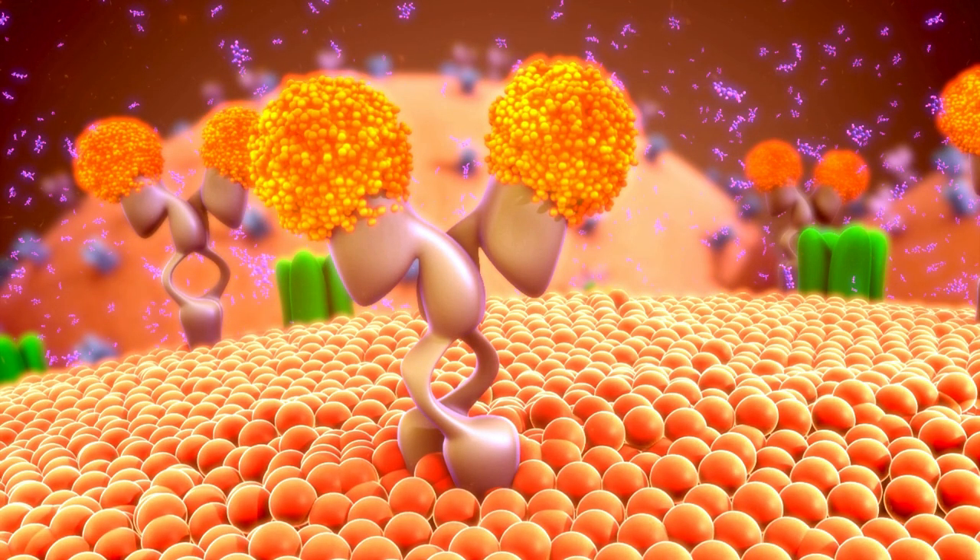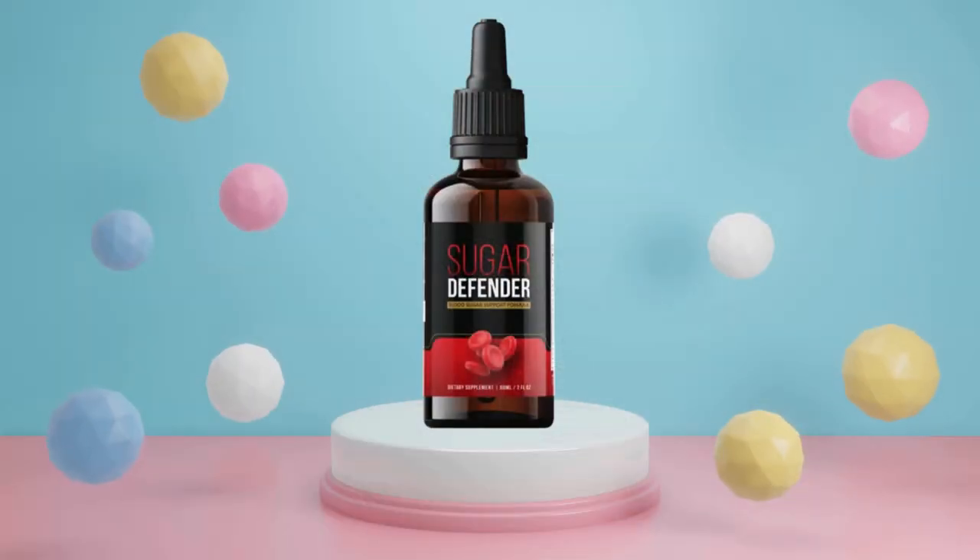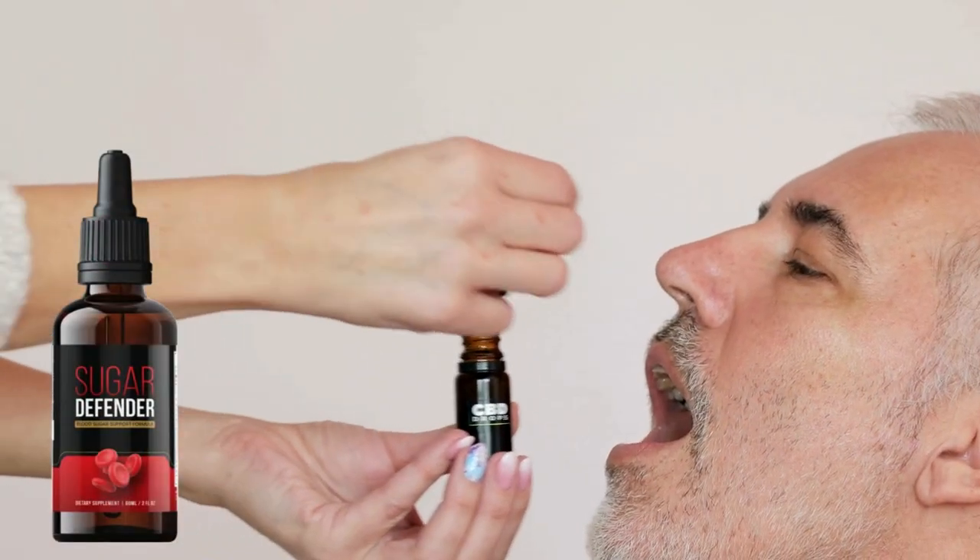Now you know why you have high blood sugar levels and type 2 diabetes, and now you also know why most existing treatments aren't complete and effective — because they simply don't treat the root cause of the problem, which is this rope-like substance that is causing the spikes in the bloodstream. You don't have to suffer in silence, because I'm here today to introduce you to Sugar Defender, the only natural supplement on the market that addresses the root cause of type 2 diabetes and high blood sugar levels by eliminating all the amyloid that's inside your bloodstream, so that you can produce more insulin and keep your blood sugar levels under control.